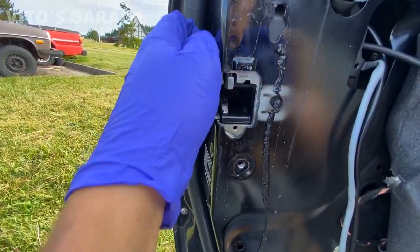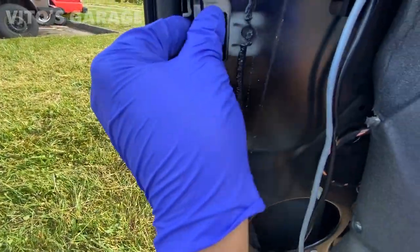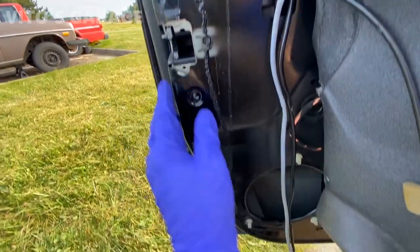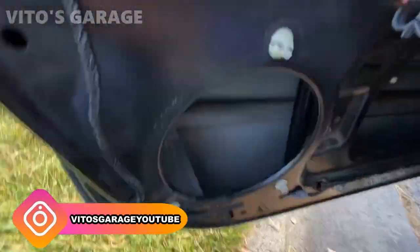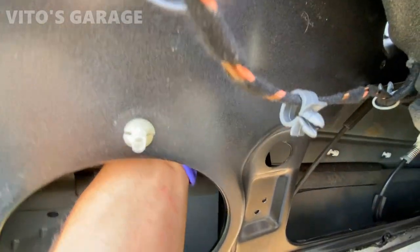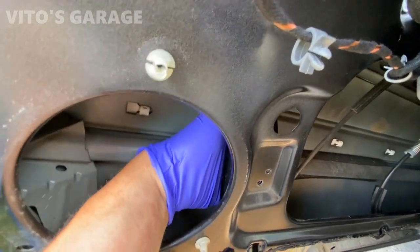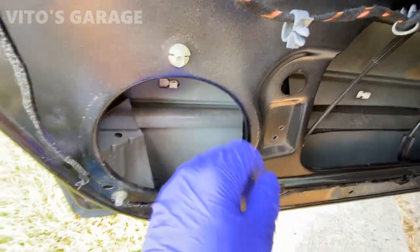Remove these three bolts. This thing is basically free; I just don't know how I'm going to fish it out of there or if it's going to fit through this hole. It's just a pain. I really hate how they used those rivets — that's the only thing.